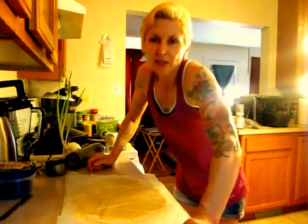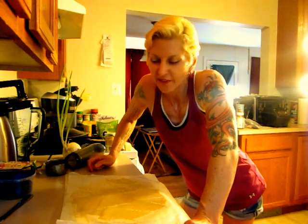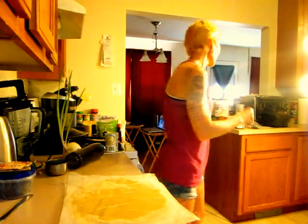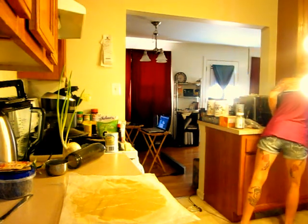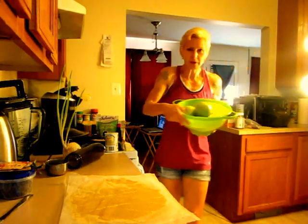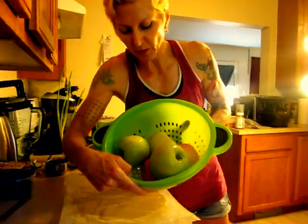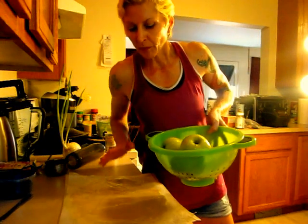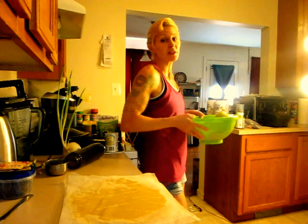That's going to be it for today's video. And tomorrow I will cut up the apples — teach you how to cut the apples up. We got some good apples: pink ladies, granny smiths. We're going to cut those suckers up, peel them, core them, cook them, put them in there, put the crust on, and we're going to make our apple cake tomorrow.